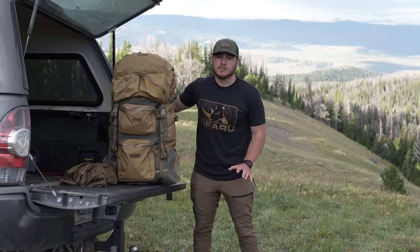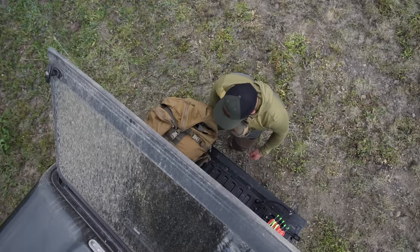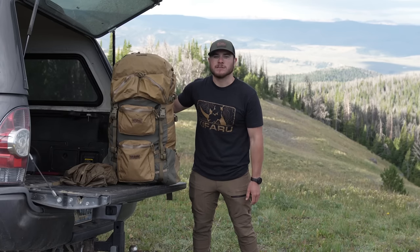Hey guys, Kenneth here at Kafaru. We are super excited to introduce you guys to the Expedition Kit. We put this kit together to simplify the Western hunting experience — all they have to do is add this to the cart and you have the whole system.